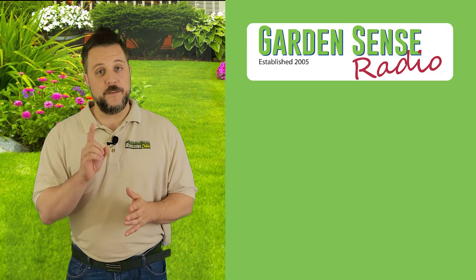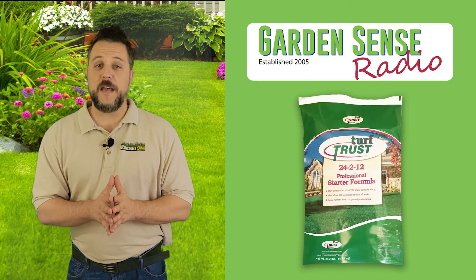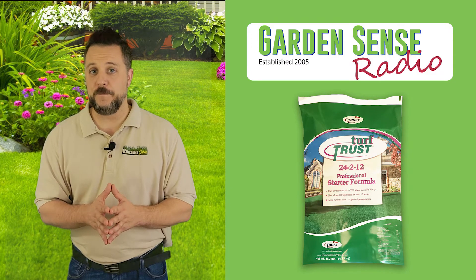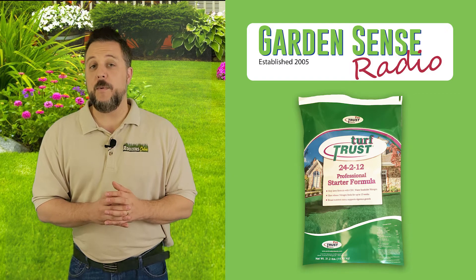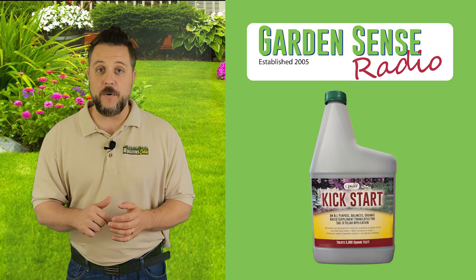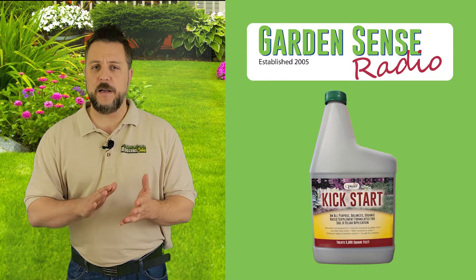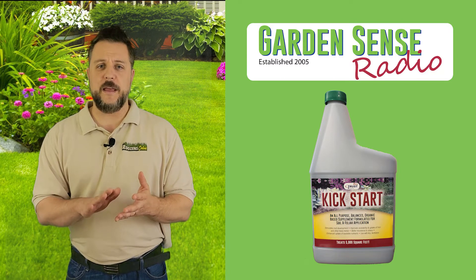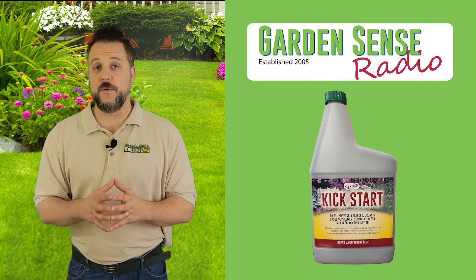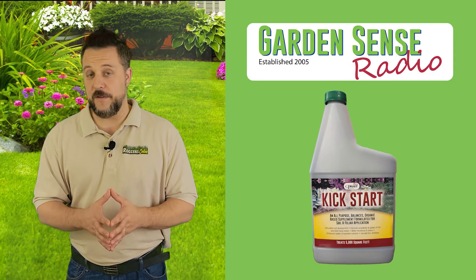To fix it, first put down Turf Trust lawn fertilizer. That's going to slowly provide nutrition to your lawn over the course of the next three months or so. For an immediate impact, pick up a couple of bottles of Kickstart and put an application down right now. Kickstart is designed to help lawns, garden plants, trees, and shrubs strengthen their roots, and it actually allows the roots to absorb more of the nutrition and minerals found naturally in the soil.